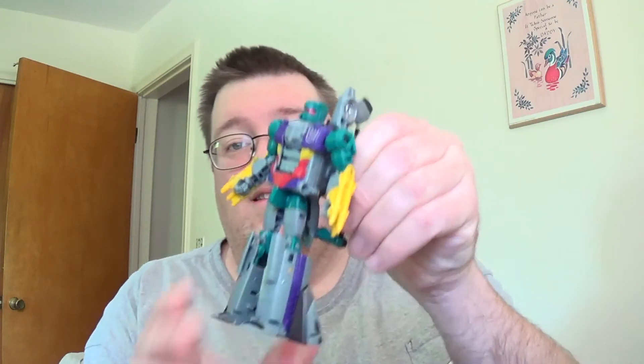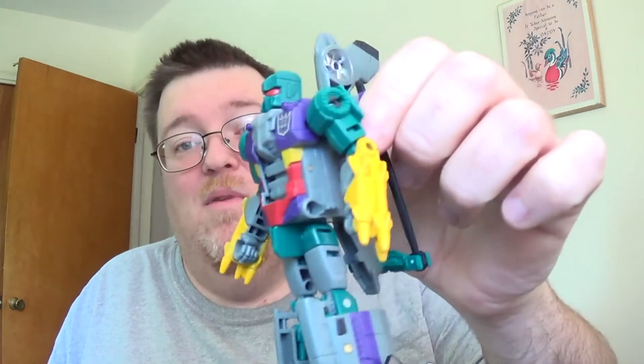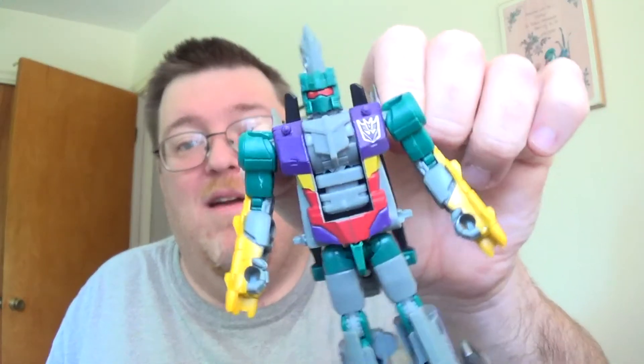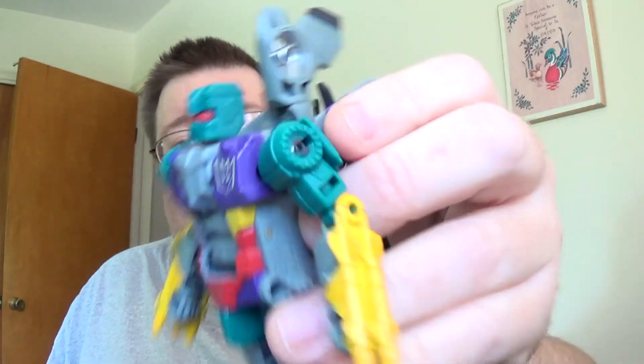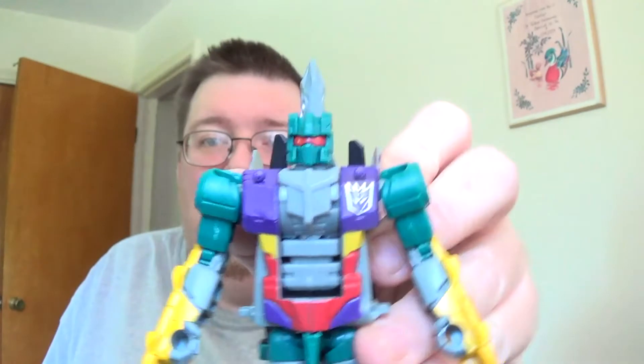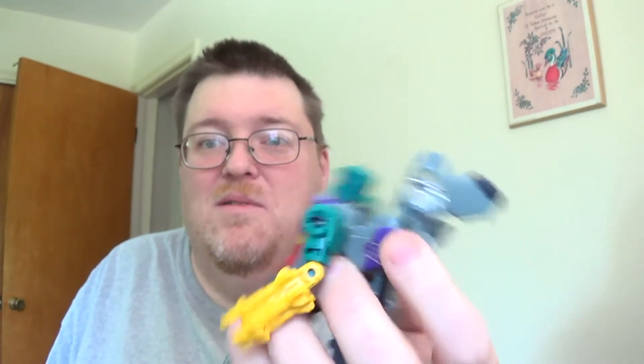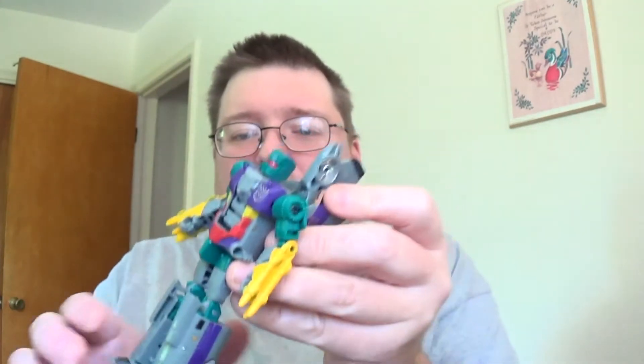Vortex — or Alpha Vortex — it's Alpha Bravo with a Decepticon symbol and purple and gray paint, basically. It works, and everybody knew we were going to get Vortex out of this mold — it was logical. What else were they going to do? Not really much to say about him; he is what he is.